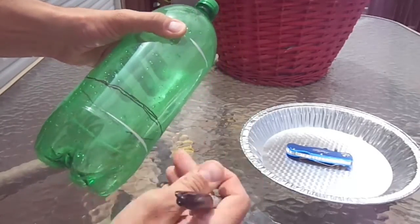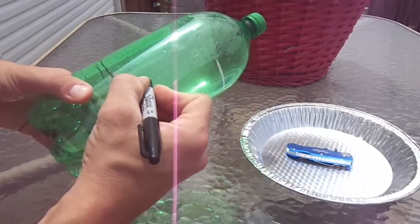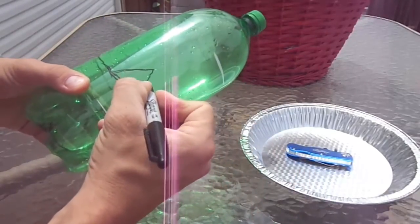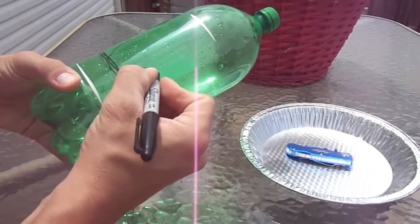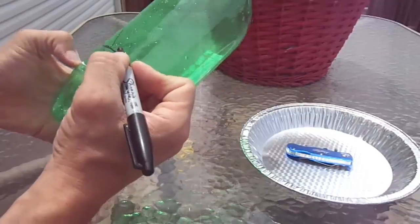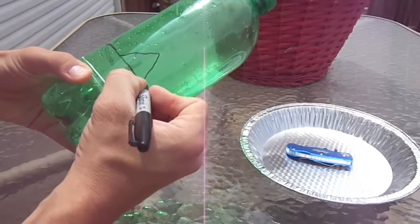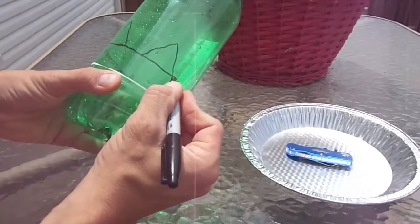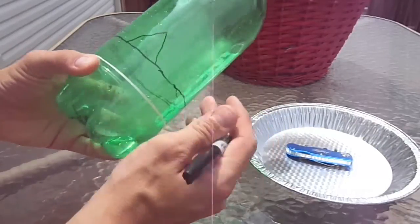I found out that making holes — access holes for the slugs to get into this container — it works fairly well to make triangle holes. I chose triangle rather than circle holes drilled in because it gives you more flat surface at ground level for the slugs to enter, and it's structurally stable.